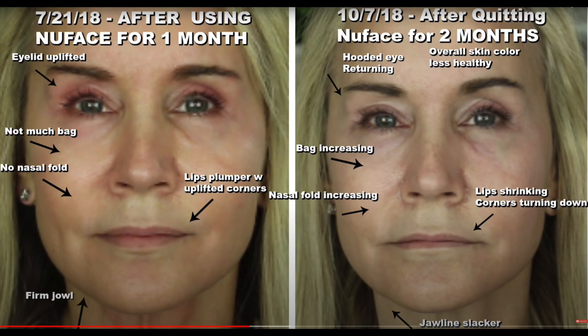My eyelids on the left, where I'd been using NuFACE, were in place and I didn't look hooded at all. After quitting for 60 days, my hooded eye came back on one side, my nasal folds increased, and my lips almost shrank away to nothing — I was really surprised about that. I've recently started testing another microcurrent device called the Myolift Mini for about a month. If you'd like a comparison video, let me know in the comments. After using the other device, I feel NuFACE is a much easier system to use, which is why I've been so consistent with it for four years.